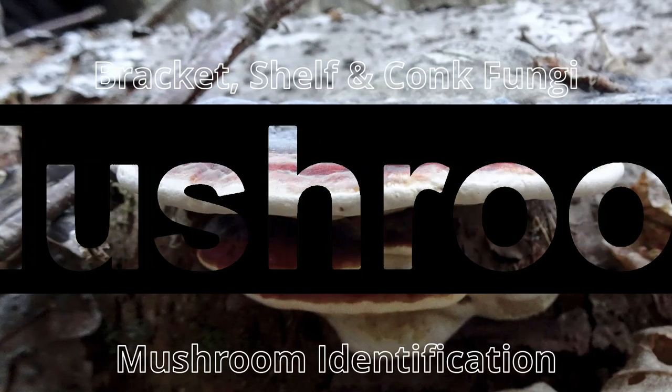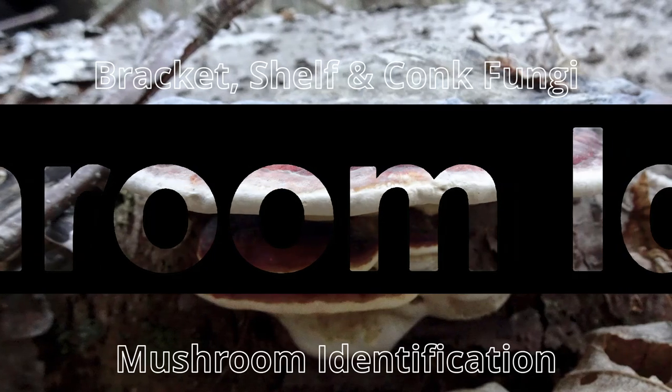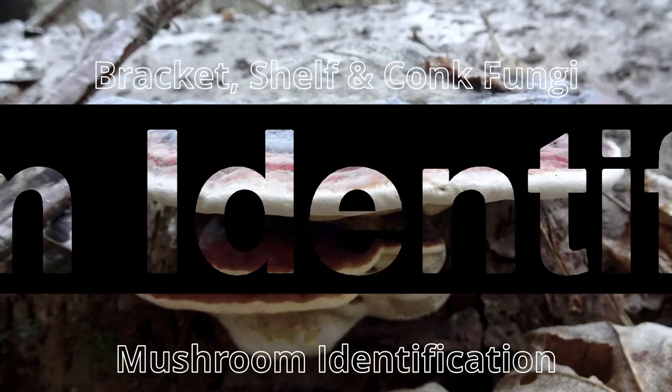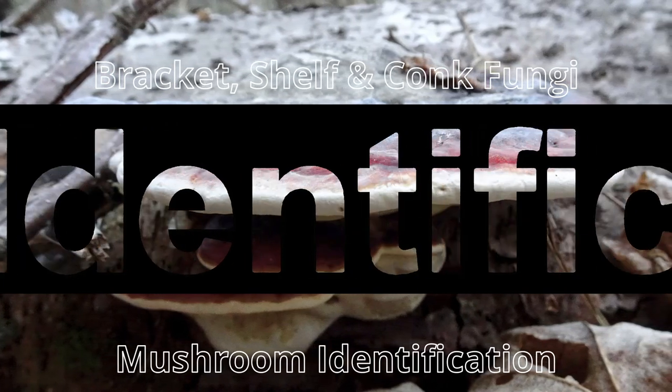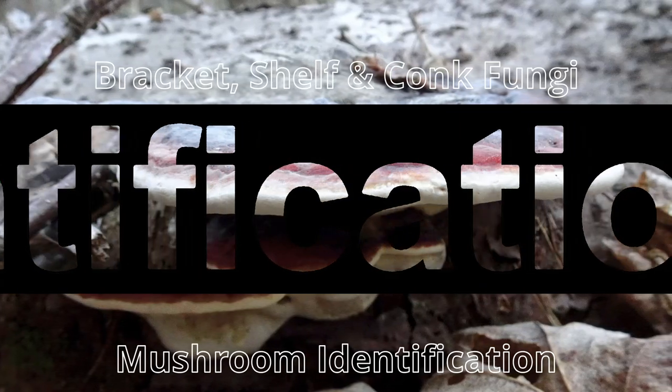Thus, there are many polypores which are genetically entirely unrelated, coming from orders as diverse as Gloeophyllales, Trichosporales, Amylocorticiales, Cantharellales, Agaricales, and of course, as they are polypores, Polyporales, not to mention a variety of others.